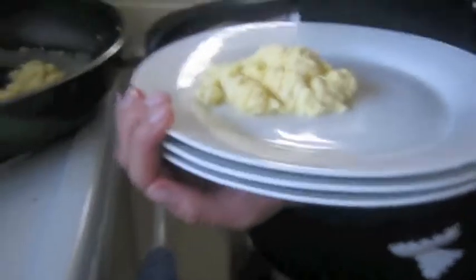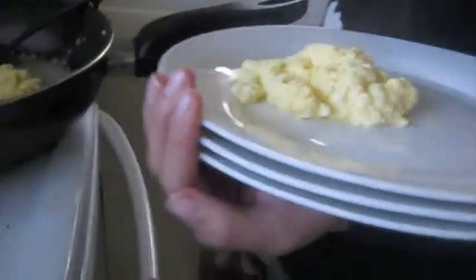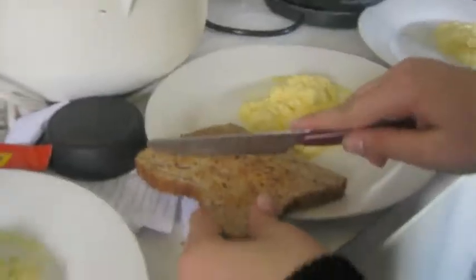If you want to, you can sprinkle some salt and pepper onto the cooked scrambled egg. Next, cook a piece of toast. When that pops up, put it onto the plate, cut it in half into triangles, and butter it.